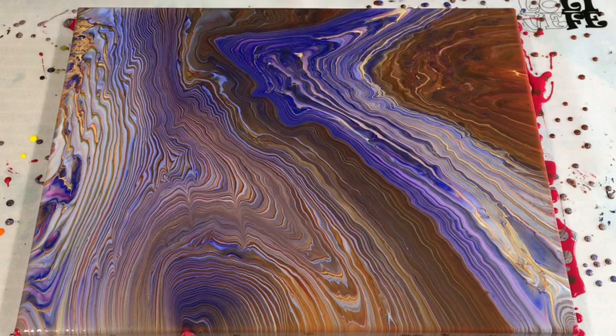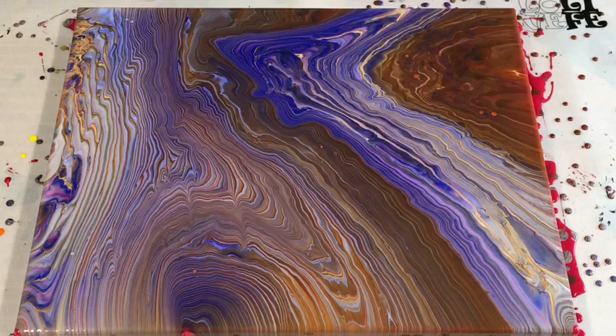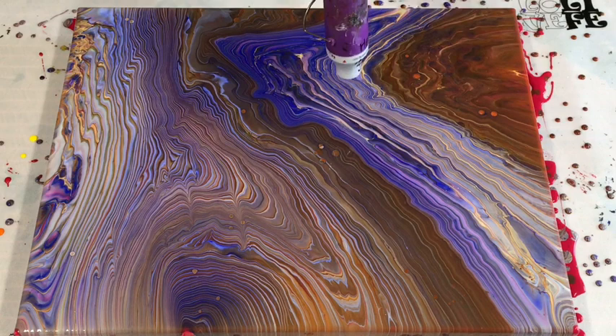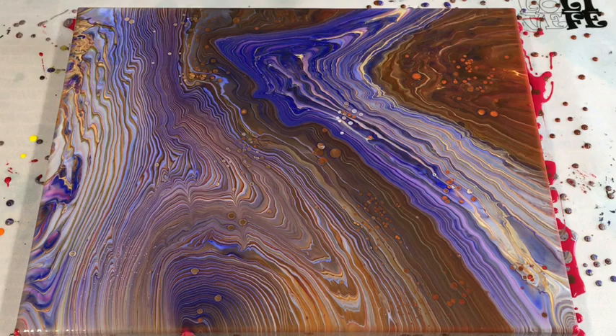The heat wand certainly gives you really gorgeous cells, just at a slower rate. I only want to do little areas to see what happens. Nothing may happen but — oh my god, love that! Just takes a little bit longer to heat the paint but the cells do come up for sure. I love it — it's less dangerous, no chance of a fire. Just a few, she said...